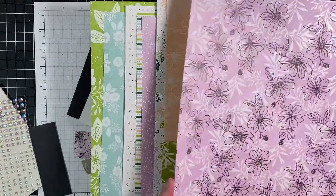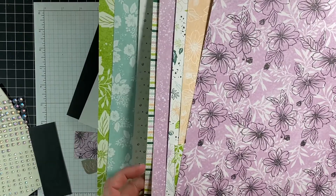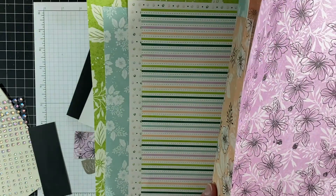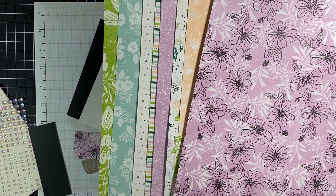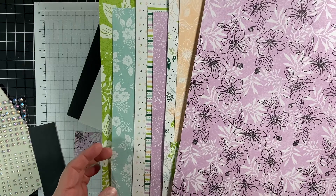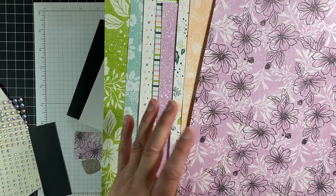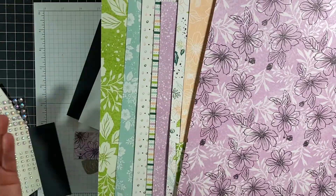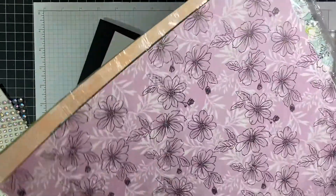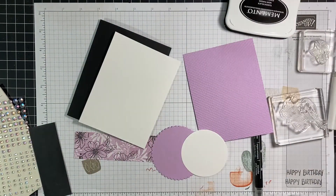Look at these fun patterns. I love this paper — it is so springy and just fun. On a day like today where it's cold and windy here in Texas, which is bizarre — well, maybe not in winter, but we're not used to wind chill. This is Granny Apple Green, Pool Party, Fresh Frisia, Pale Papaya — it's gorgeous, you really do need to get this set. I will post a link at the end of the video and in the comments if you would like to get this for your stash.